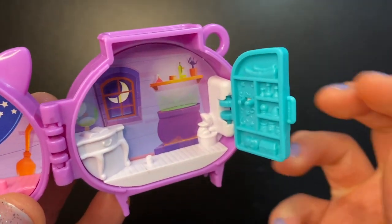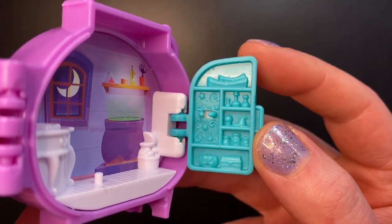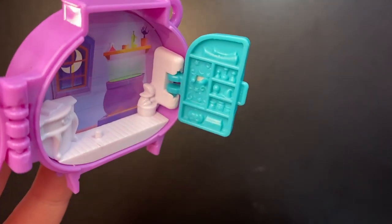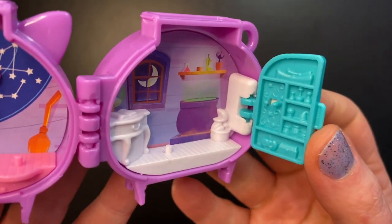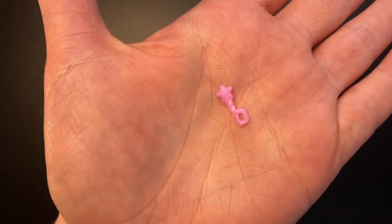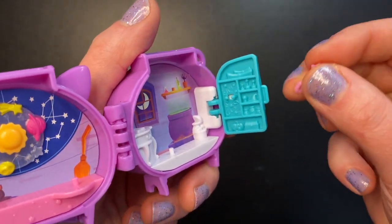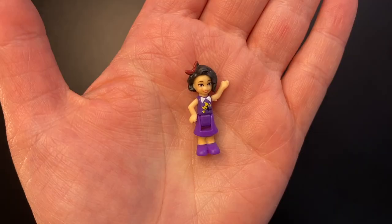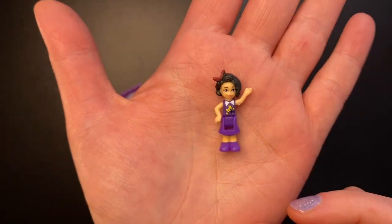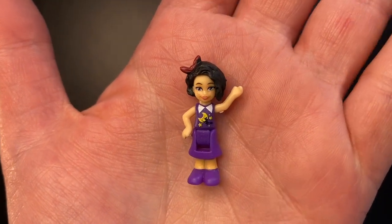Above the cauldron there's a shelf with some potions. On the back of the bookshelf we see a pumpkin, a chest, jars, scrolls, and a place to snap an accessory. First we get a little purple owl figure to snap inside the bookshelf, plus a little pink wand for our doll to hold. Here is our doll — she has a brown bow in her hair and is wearing the cutest purple dress featuring the moon and a cat riding a broom in the sky, plus purple shoes.